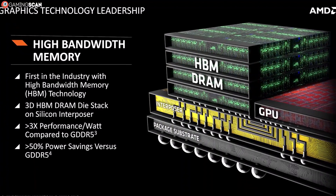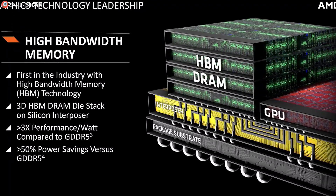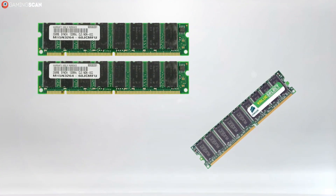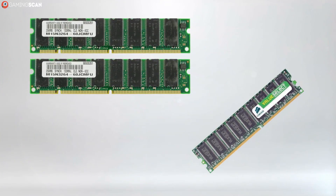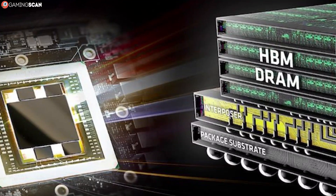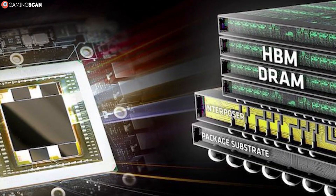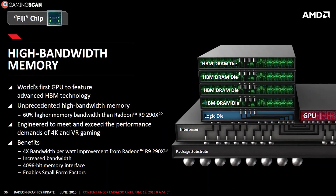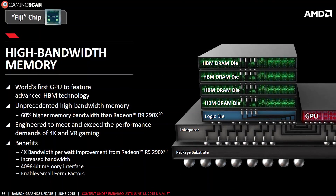HBM stands for High Bandwidth Memory. The name itself is a dead giveaway of what it's all about — high bandwidth. But that's not all that it's about. In addition to having more bandwidth than either DDR or GDDR memory, HBM also uses less power and takes up less space on the PCB. This is achieved by stacking multiple dies on top of each other — imagine a quadruple pancake on a single stack, and you'll kind of get the idea.